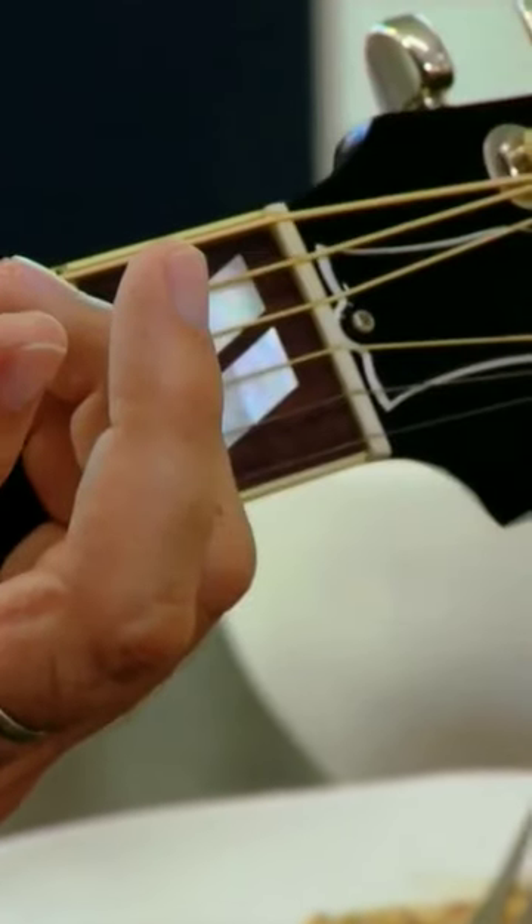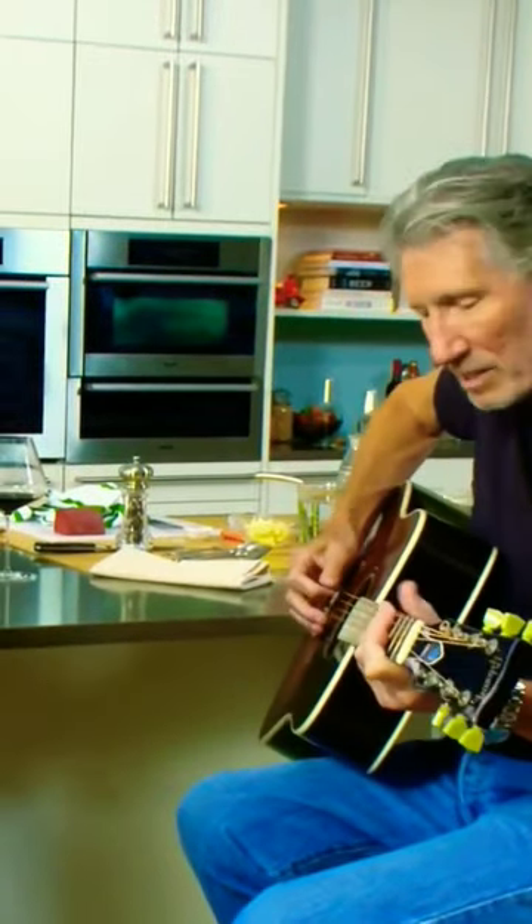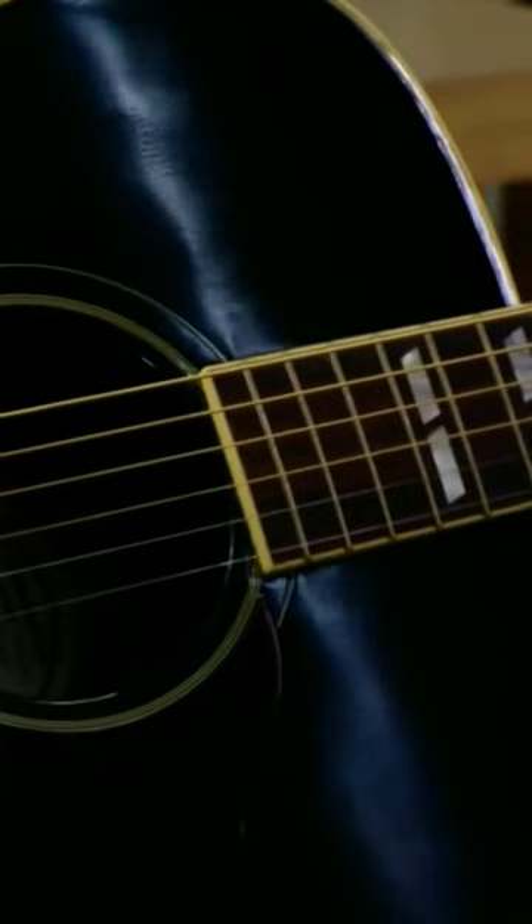That's it. And then you hit that down hard. Got your finger on it. That's it. The next thing — it's really easy — it's an open D string.